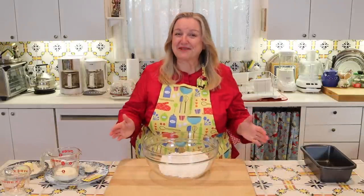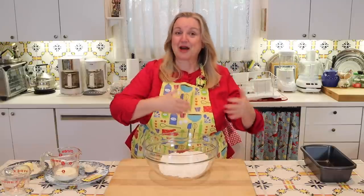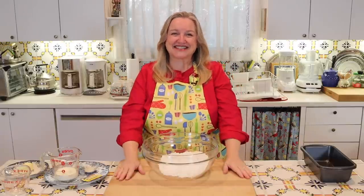Even though we've made a number of no-knead breads together, many of you have written to me in comments or via email asking me to show you how to make a basic bread with yeast that you knead by hand and that gets a beautiful domed rise to it. And that's what we're going to do today.